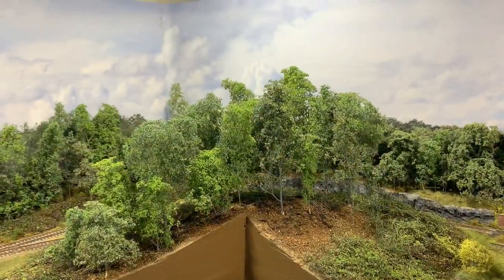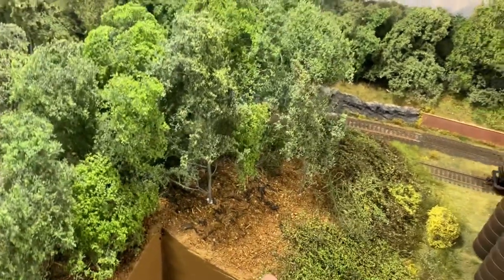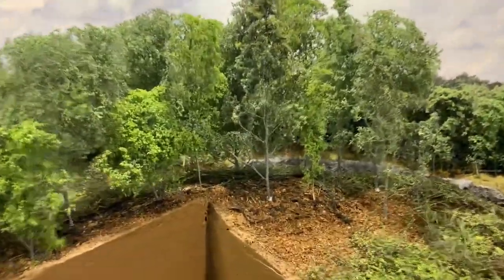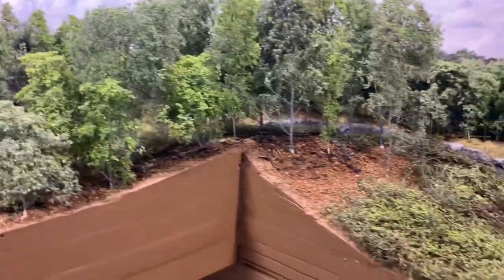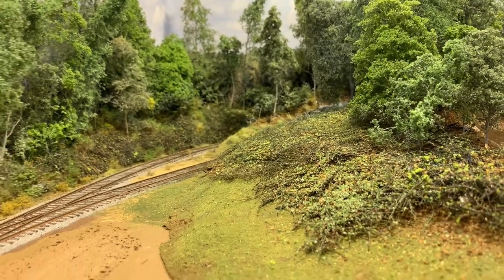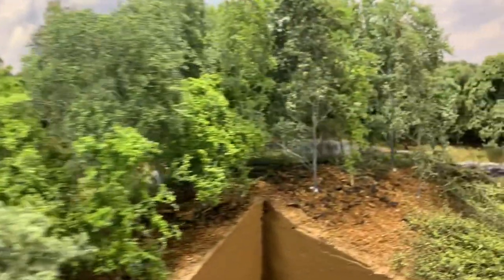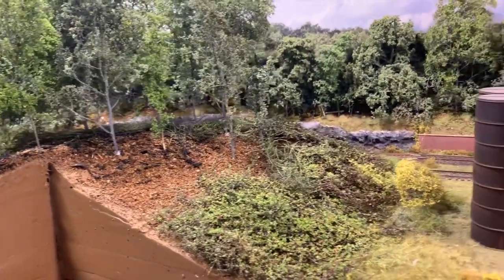Every video I've ever seen of somebody making super trees and using them to fill in an area - they end up short, and you can now add my video to that list. I think I need about three or four more to fill in this area here. But overall I like the way you can kind of see through it like you would on a woods line, and it does a nice job of completing the scene. Still need to do some more at the bottom of the brush coming towards the camera, but that'll be the subject of a future video. I may add a couple of bushes and let's run some trains.